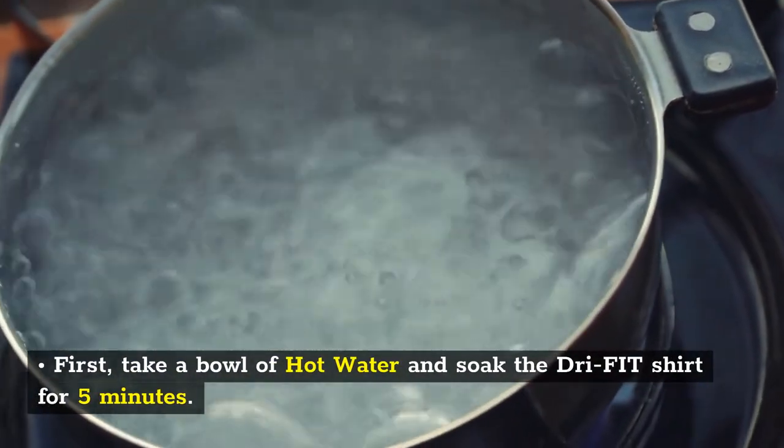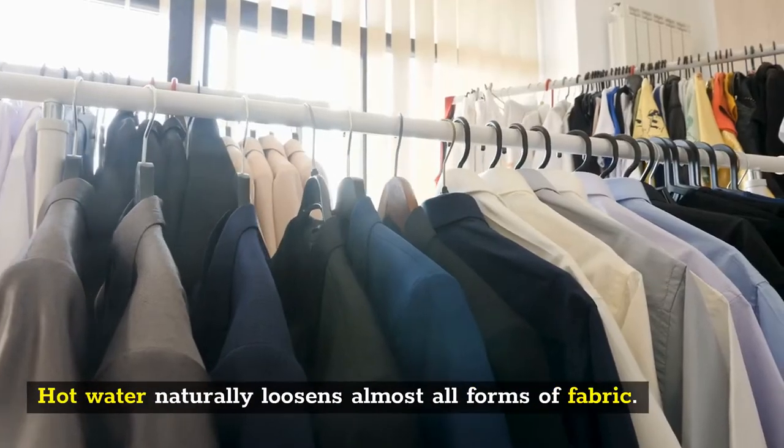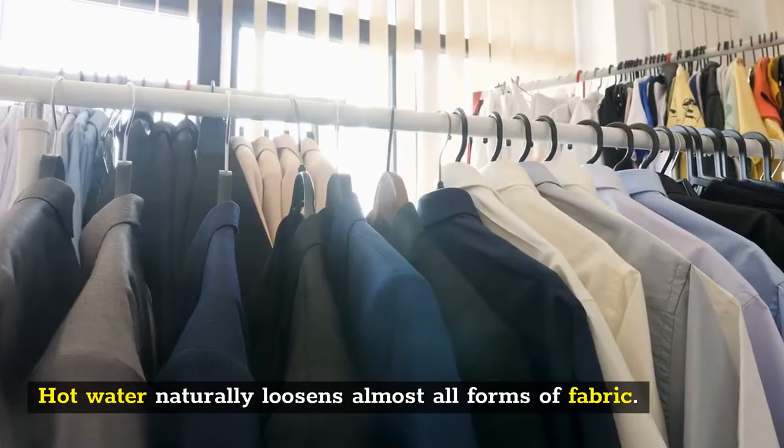First, take a bowl of hot water and soak the dry fit shirt for 5 minutes. Hot water naturally loosens almost all forms of fabric.